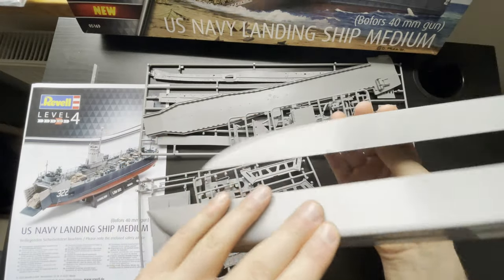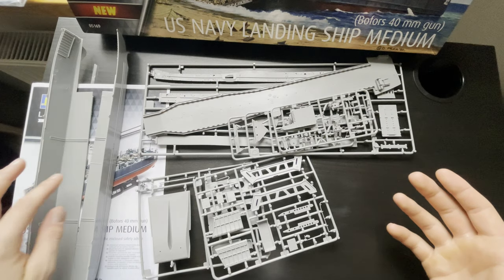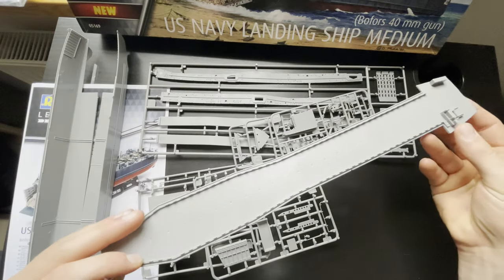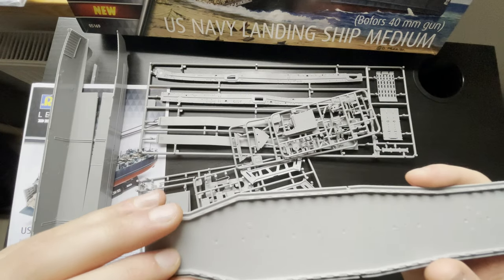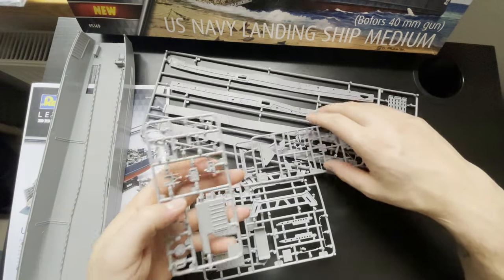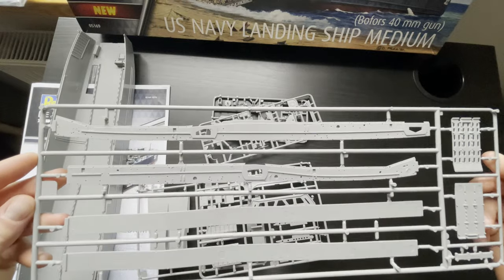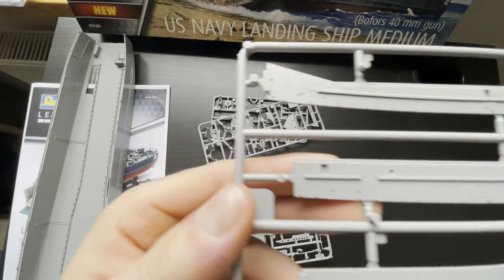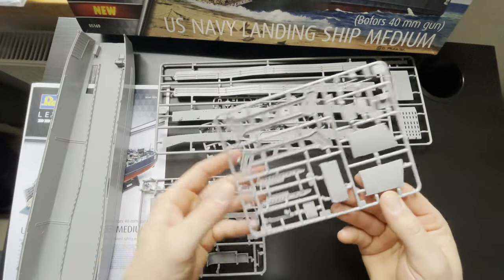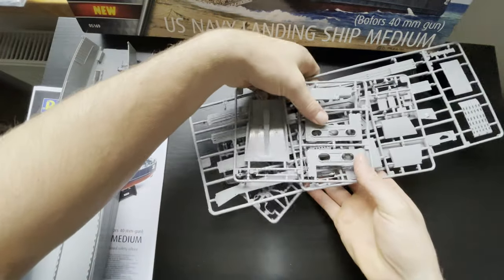This is probably the main part — the bottom of the ship. I like that it is very big, and it will be very interesting because this will be the first big build for me. This is the deck of the ship — I like how precise all the details are, it seems very, very good. These are also some parts for the sides of the ship. Even the numbers inside — I hope you can see the detailing of this kit is very high quality.